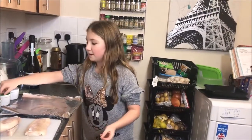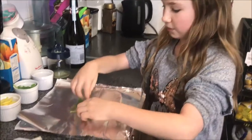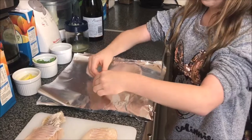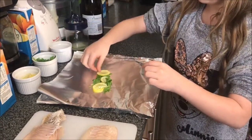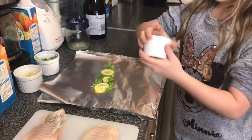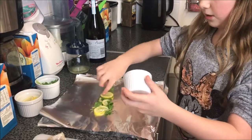You'll also need parsley and lemon. Now I'm going to show you how to do it. You get a bit of parsley and put it on the tin foil. If you're a lemon lover, add more lemon than usual — I'm going to add three. Then add a bit more parsley and your crushed up garlic.